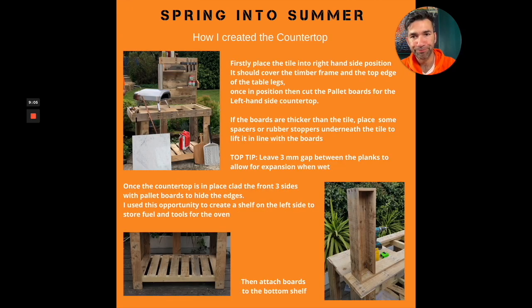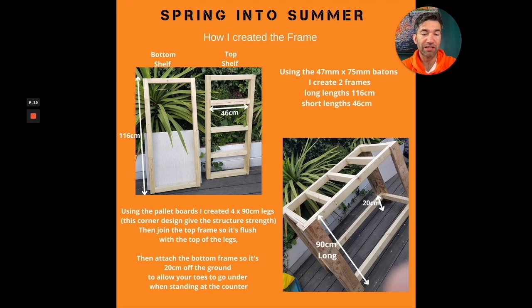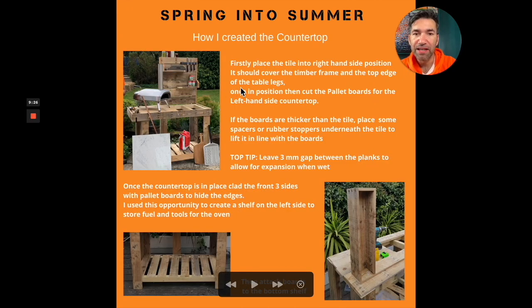I screwed all of that together and that was my solid frame — everything now has a solid base to sit on and attach to. For the countertop, the first thing I did was put the tile on top of the frame. I sat the tile on here and it sits over the edge and along. Then I did the left-hand side pieces of pallet board, and they were all buttered up nicely. I had them all really tight next to each other with a bit of a gap at the back, thinking I'd leave the gap since you're not going to see it — I wouldn't need to cut a long sliver.